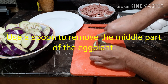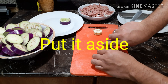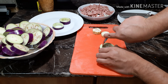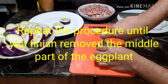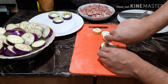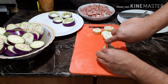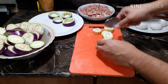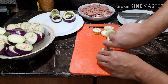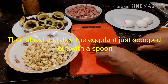Use a spoon to remove the middle part of the eggplant, then put it aside. Repeat the procedure until you finish removing the middle part of all the eggplant pieces.